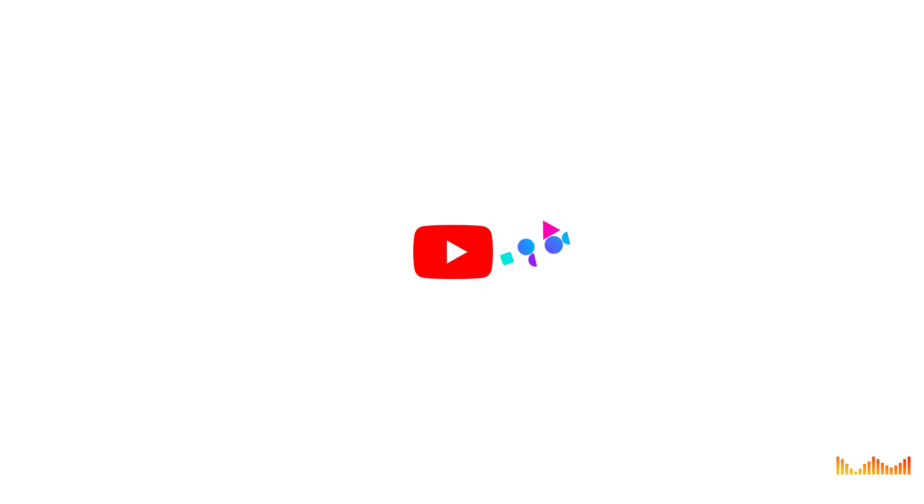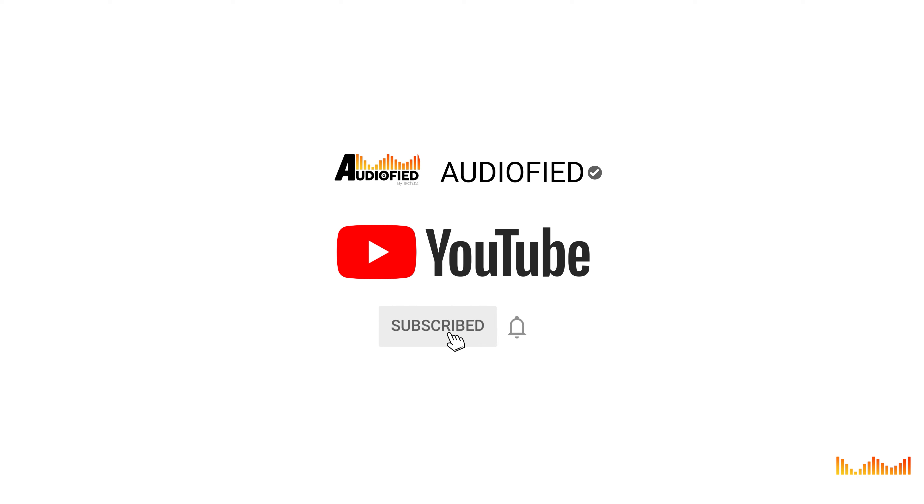Hey guys, we have the DVLA Mania speaker with us today and I actually quite like it. Before we get into the review, don't forget to hit that subscribe button and turn on notifications so you don't miss out on upcoming videos.